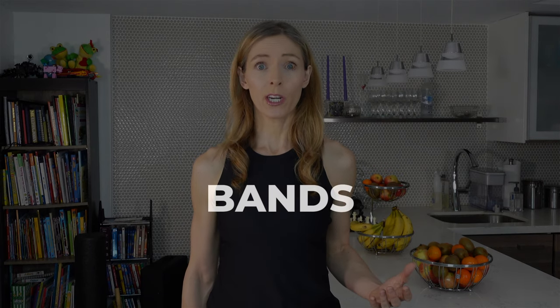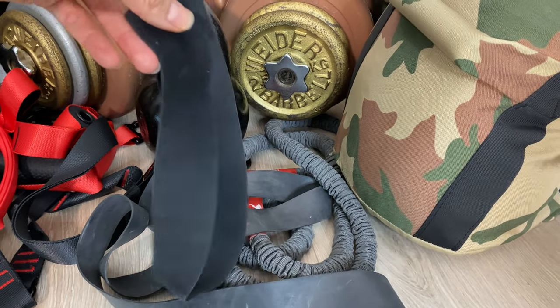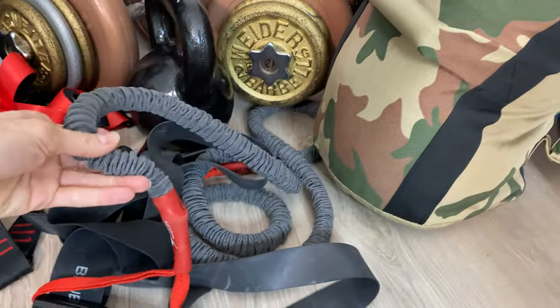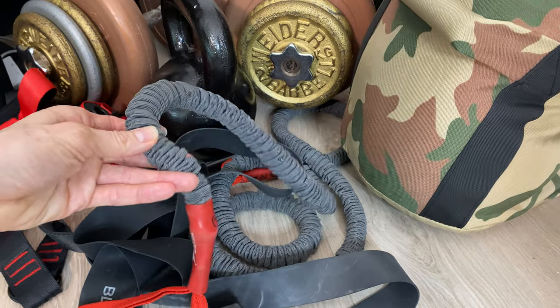Bands can be used for full-body workouts — I haven't created a video about that yet, but if you're interested, please leave a comment. The short one I just use to wrap around over top of my knees when I'm doing a squat or something like that, or just to help activate the glutes. The longer bands I often use for ab exercises, and you can do some upper body or lower body work with them as well.